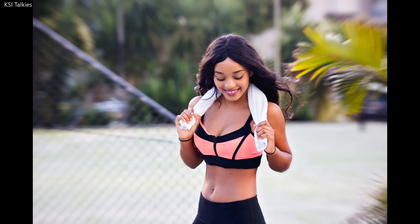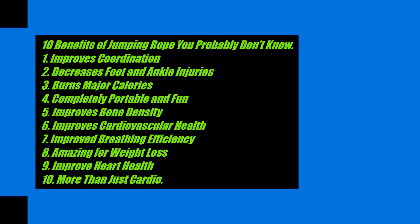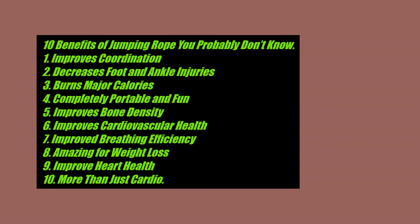Benefit 9: Improve Heart Health. Cardio workouts are often popular because of how simple and straightforward they are — you just lace up your sneakers and step on a treadmill or walk out your door and start running. Cardio workouts also have a positive impact on your heart, the primary organ of your cardiovascular system. While running and jogging can give your heart a good workout, jump rope is unique in that it's more efficient and has a lower risk of injury.